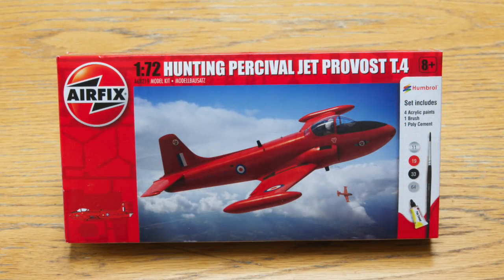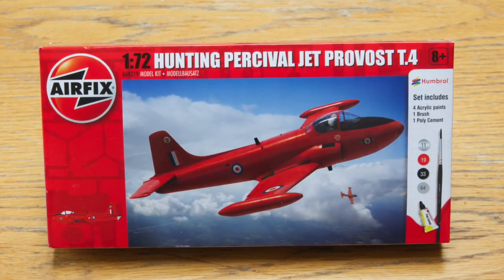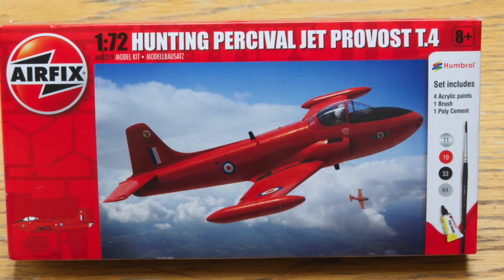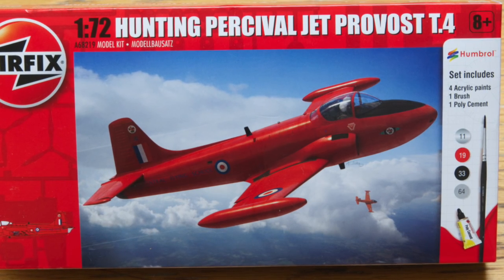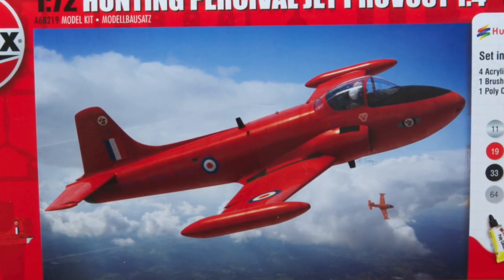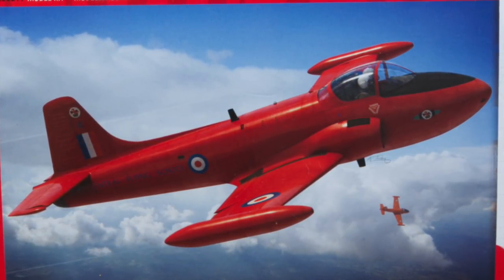On down to the jet age, here we have the Hunting Percival Jet Provost. This was the RAF's standard basic jet trainer for many years, with its clean lines and side-by-side seating so nothing could escape the critical gaze of your instructor. This aircraft is painted all over red — the colours of the Red Pelicans display team in 1966. I can remember seeing these alongside the Red Arrows in the early 70s at air shows. This is the most recent kit; the moulds were made in 2016.